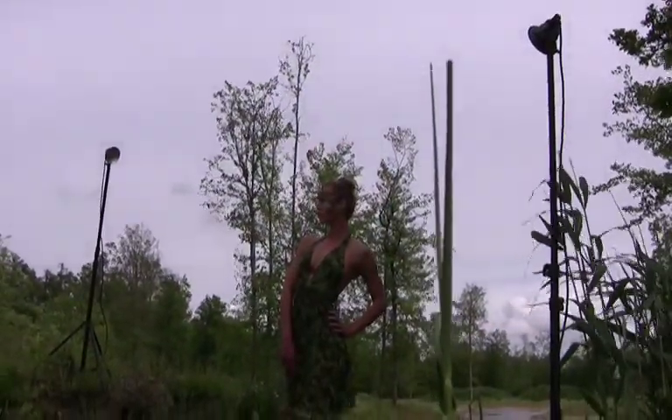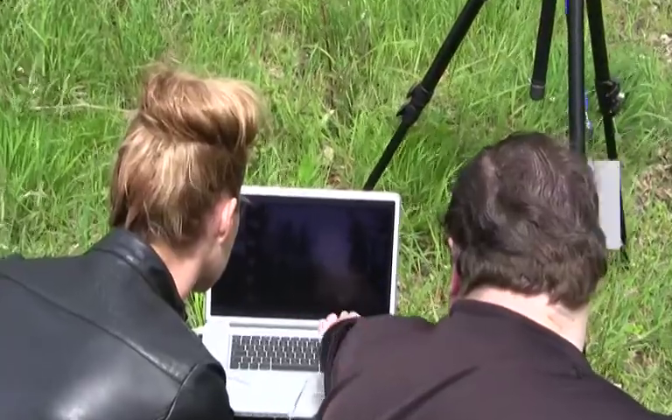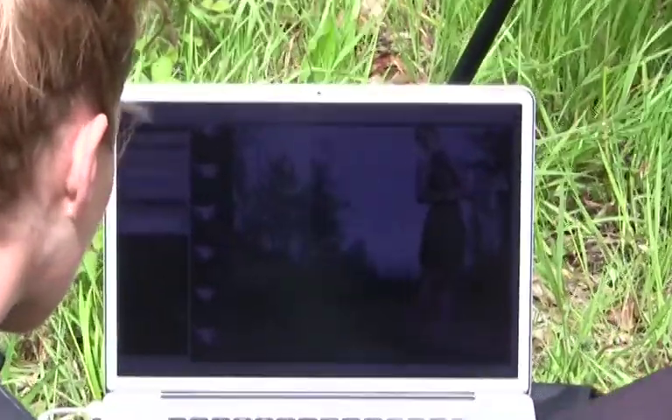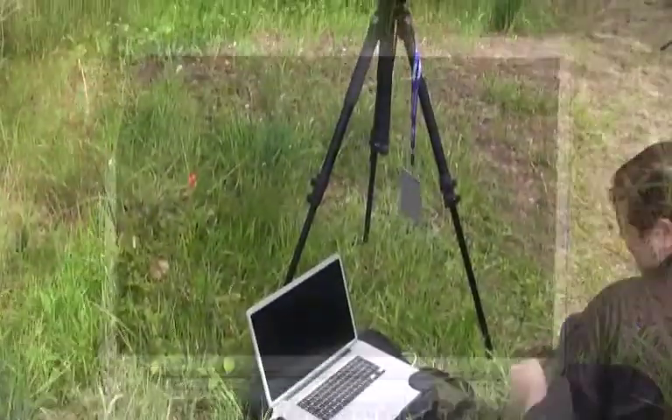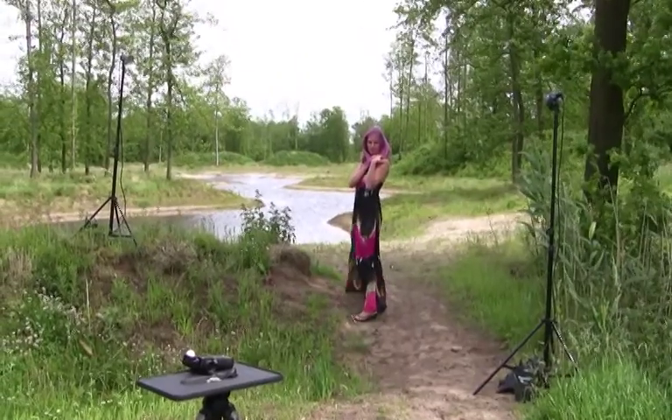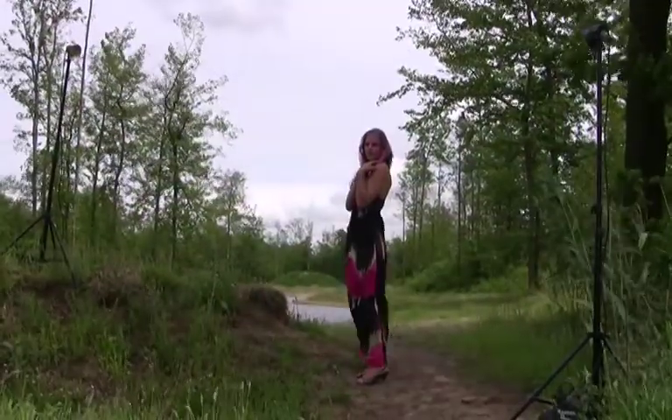However, most of the times this simply is not an option. We can choose to use the strobes to balance the model's exposure to give the background the proper brightness and detail in the sky, which would be lost if I would have exposed for my model in the shade. In other words, the background would have lost all detail.